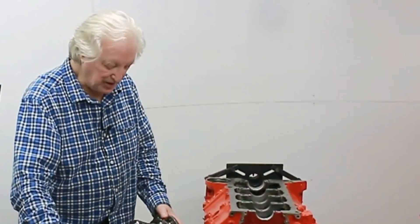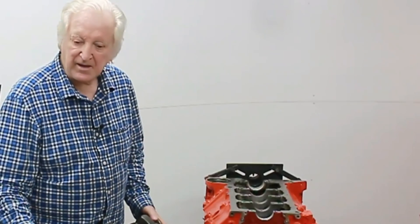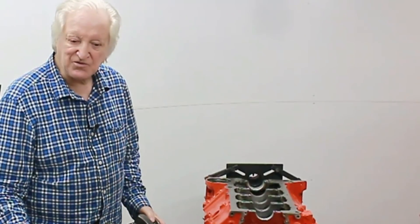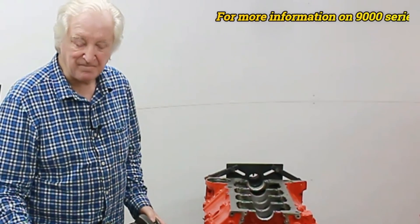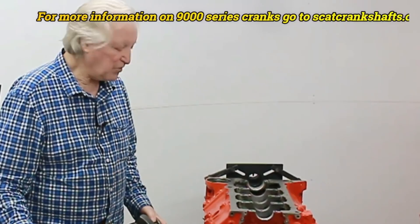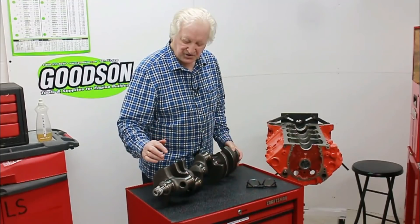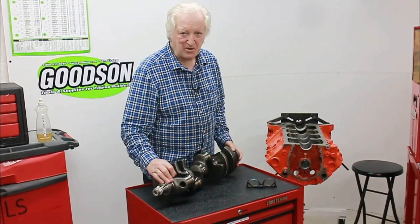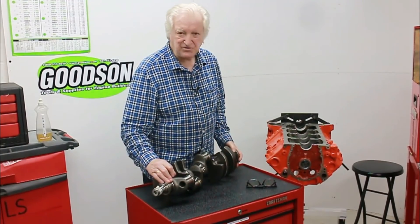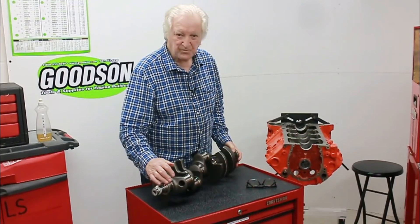If this wasn't such a good block, I would probably be using a SCAT 9000 series cast steel crank. What I like about those is it's an incredible deal for the money — not much money for a really strong crank. However, since we're going with more cubic inches here, the Callies is what I've opted to use. Not every crankshaft manufacturer out there comes with my blessing — I basically use SCAT cranks or Callies cranks for the most part.